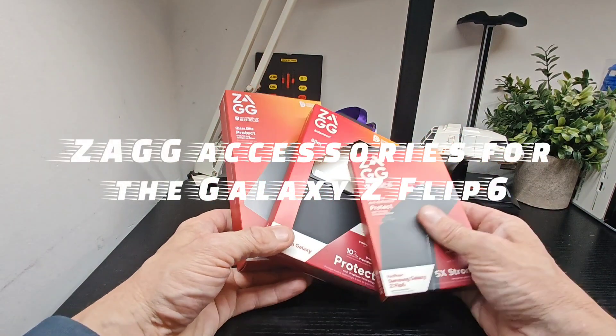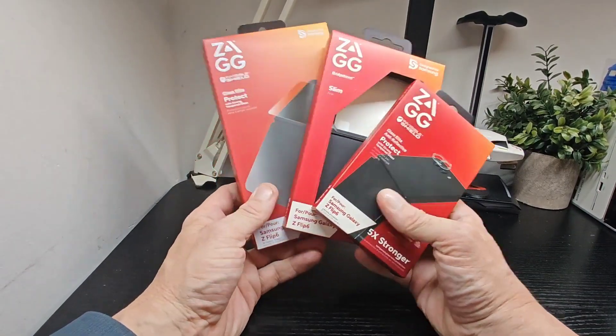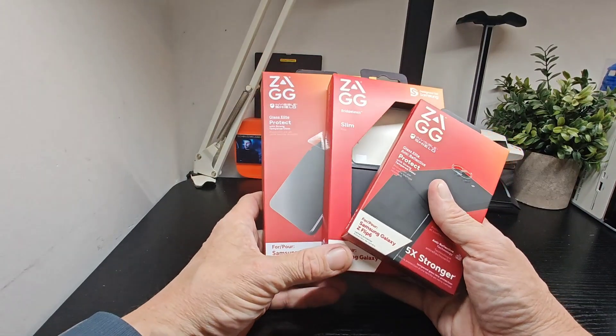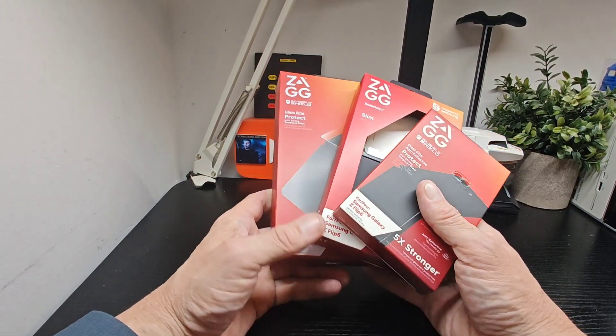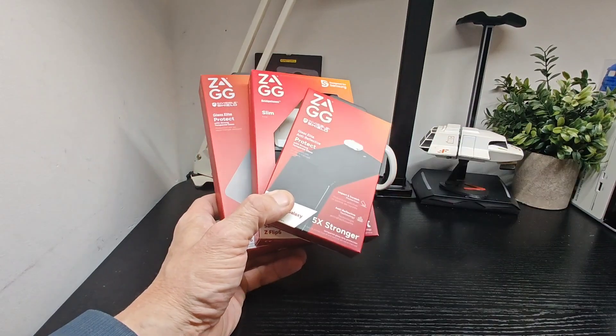Hello, SoonTech boys! Got a couple of products in from ZAGG for the Galaxy Z Flip 6 — we've recently done the Fold 6, do check that out. We've got the same kind of stuff here again, this time around only for the Flip, the smaller of the two.